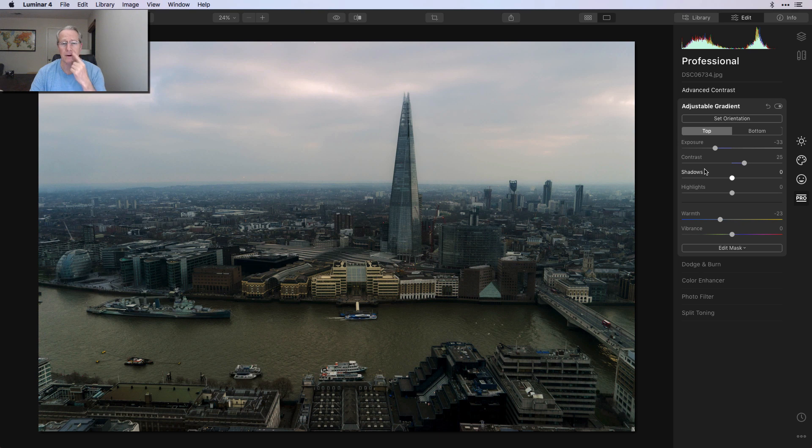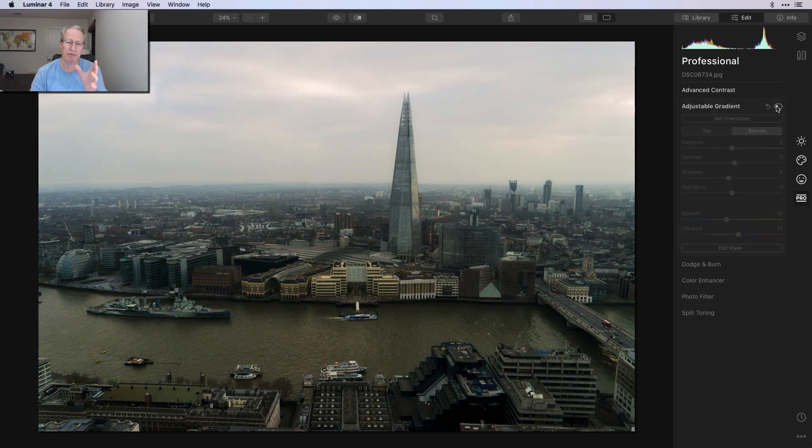Starting on the top gradient: you can see I took the exposure down, added a little bit of contrast, and actually took the warmth down. Now you saw the final photo and saw that it was rather sunset looking — I started out going more of a blue hour kind of look, so I went a little cooler on the top. And then in the bottom, I added a little bit of contrast, barely took down the shadows, also dropped the warmth there, and added a little bit of vibrance. So the overall difference with adjustable gradient — there's the before and there's the after. Huge impact. I think it had a great impact on the photo.